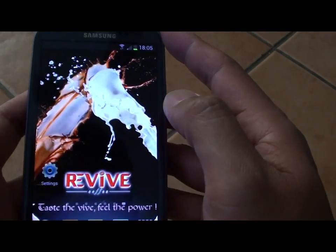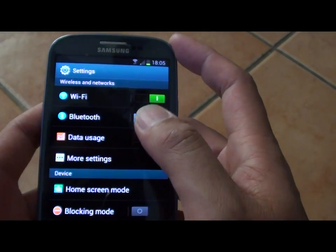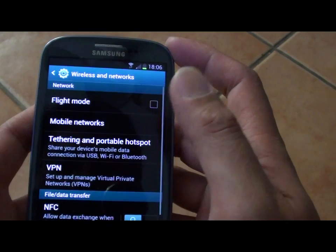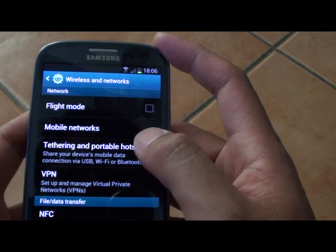So first, press on the home key. Then go to Settings. Then tap on More Settings. Then tap on Tethering and Portable Hotspot.